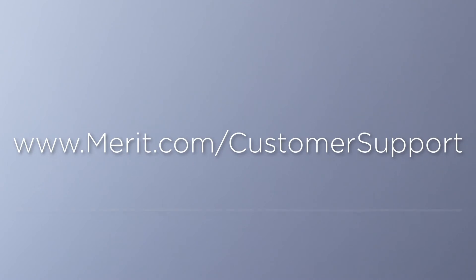For additional product support, contact your local Merit representative or visit Merit.com/customer-support.